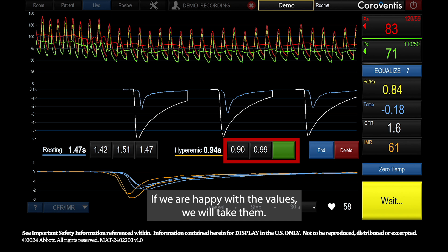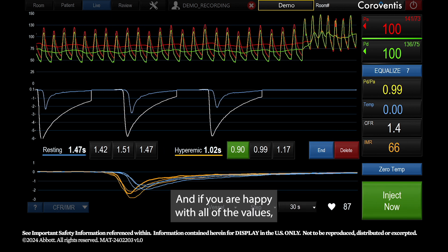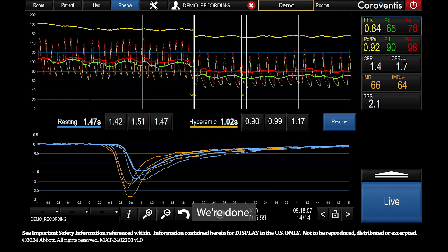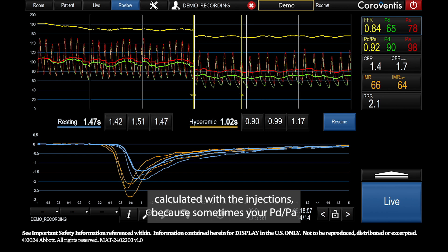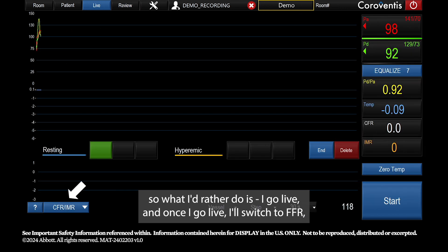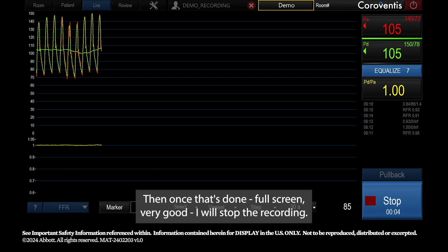If you're happy with the values, you can replace, edit, or delete them — just click on the value and delete or replace it. I usually don't take the FFR value calculated with the injections because PD over PA can be inconsistent during injections. Instead, I go live, switch to FFR, and record while adenosine is still running for at least 10 seconds.